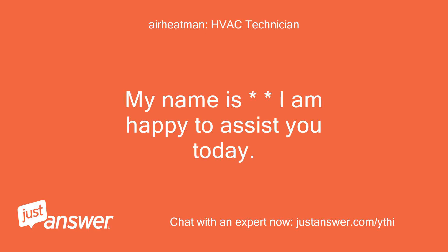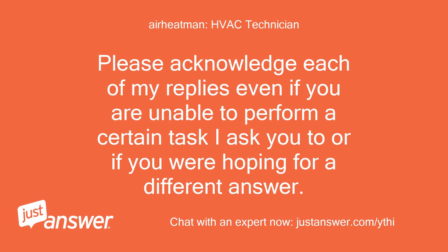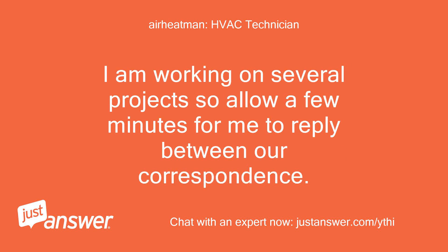My name is — I am happy to assist you today. Heating and air conditioning has been my specialty for 46 years, so not much I can't solve if given the opportunity. Please acknowledge each of my replies even if you are unable to perform a certain task I ask you to, or if you are hoping for a different answer. Together I believe we can solve this and find the best solution for you. I am working on several projects so allow a few minutes for me to reply between our correspondents.